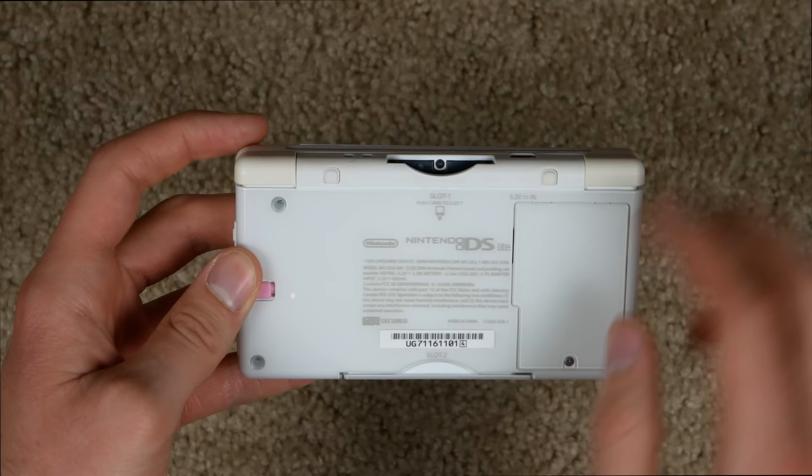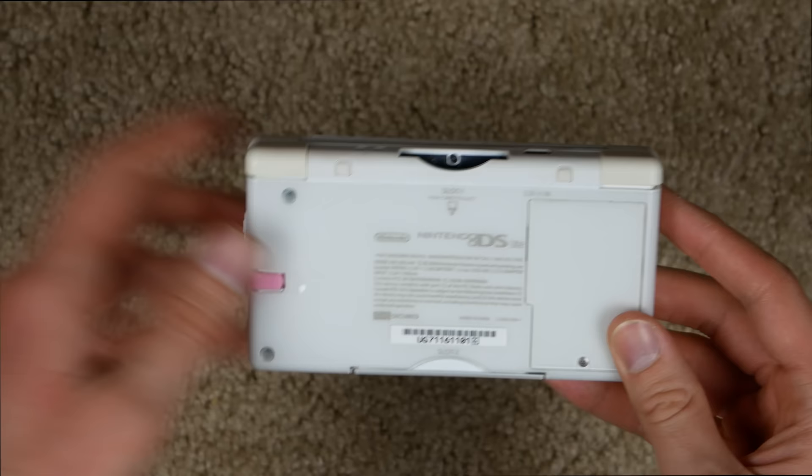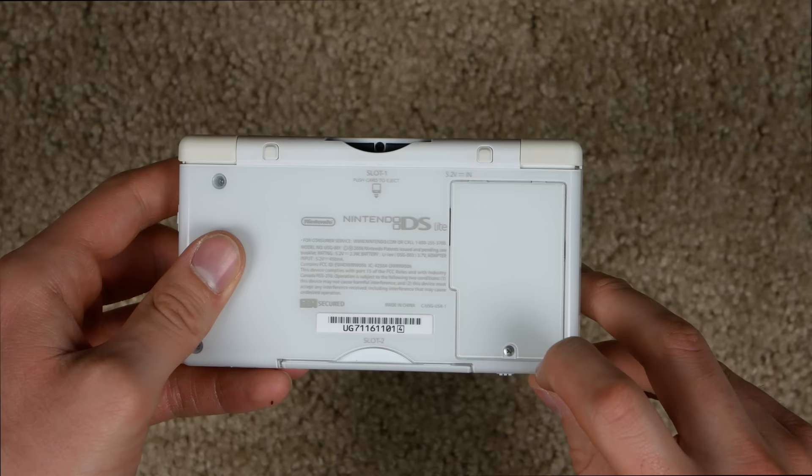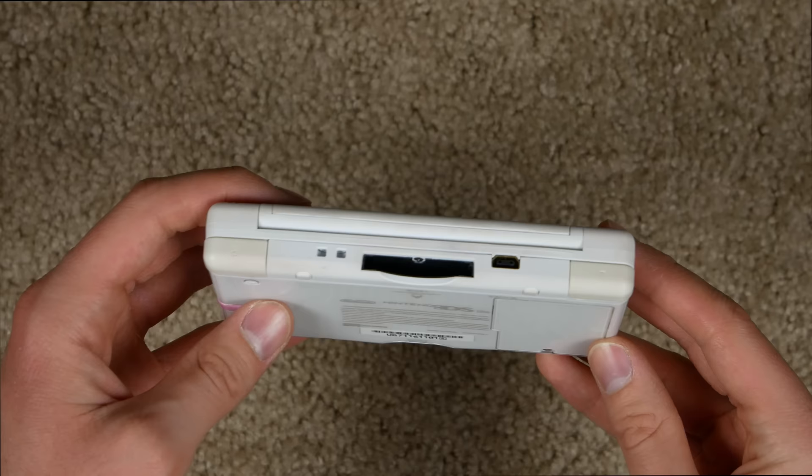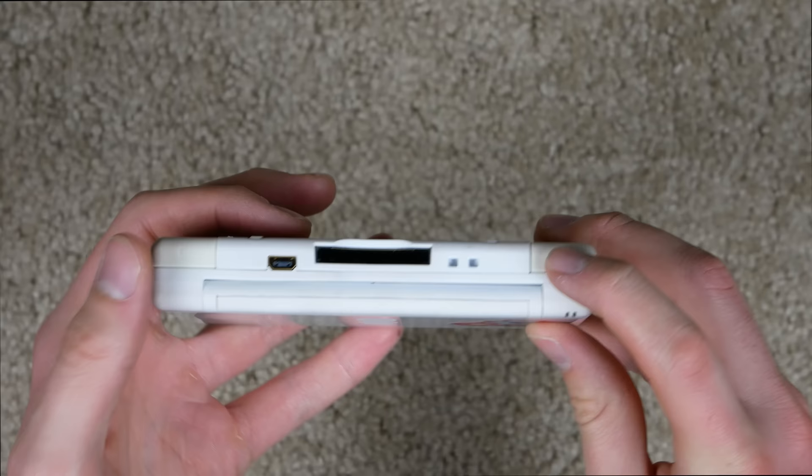I've actually had to open up a DS a couple times. I had a DS where the right trigger button broke, so I opened it up and soldered on a new switch. This thing recharges so you don't have to open it up if you don't want to, but you can buy a spare battery and open up the battery compartment and swap it out.